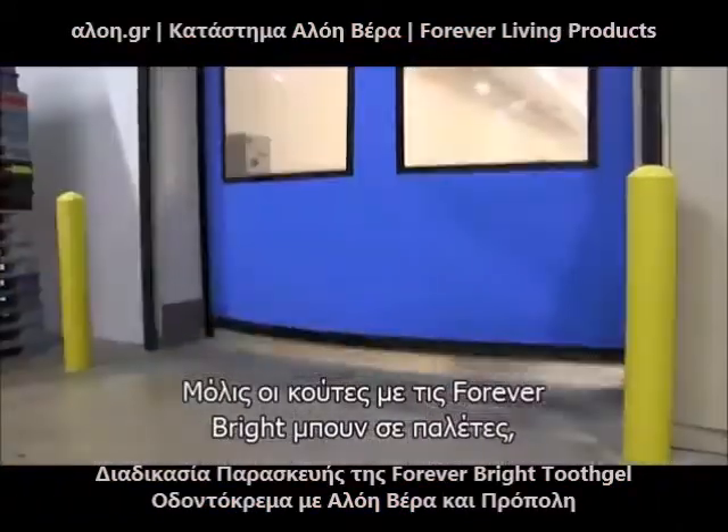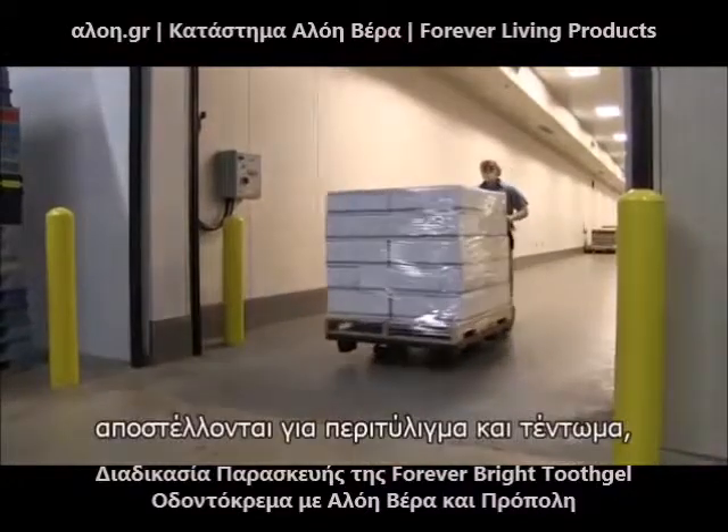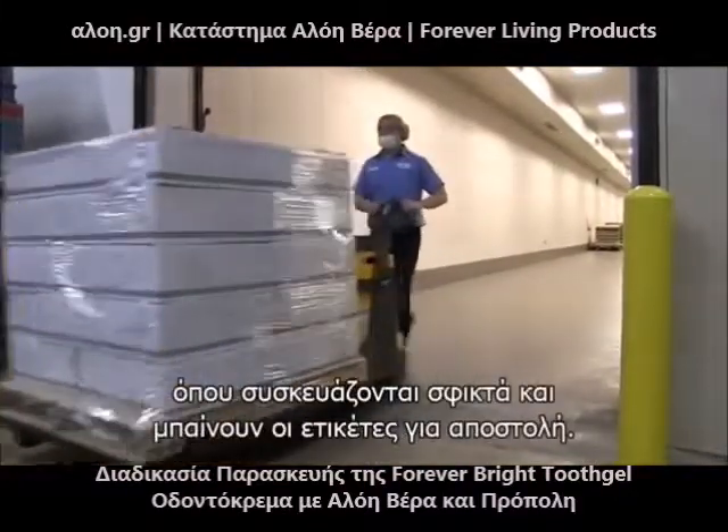Once the cases of Forever Bright are palletized, the pallets are sent to the stretch wrapper where they are stretch wrapped and labeled for shipment.